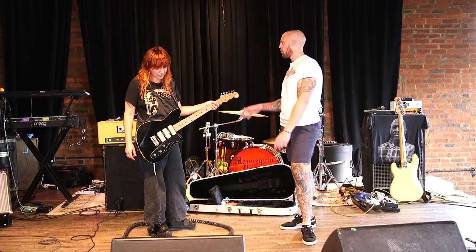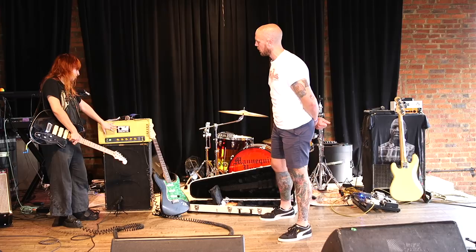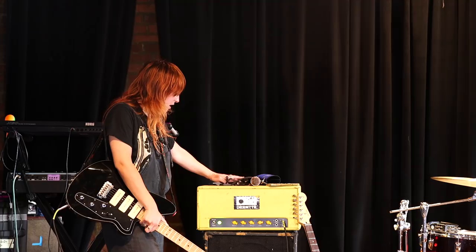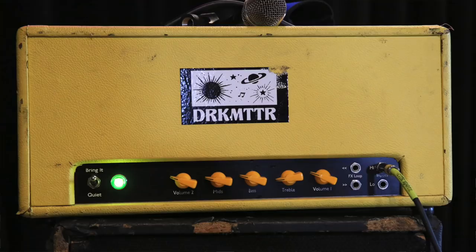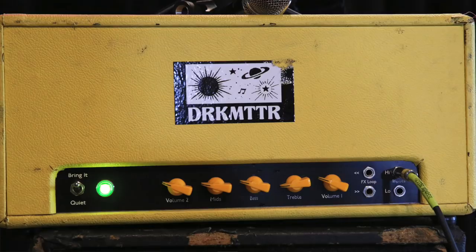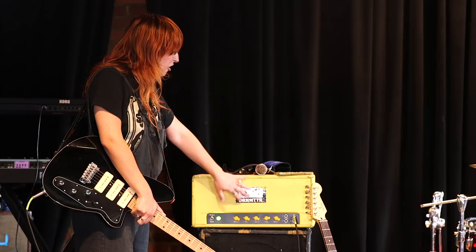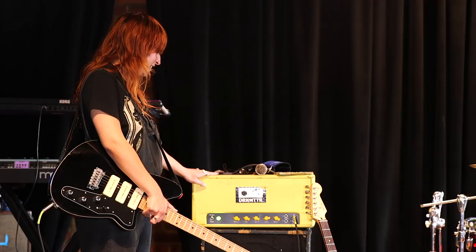Let's talk about the amp first because there are some cool points of note. What should we know about this amp? Dark Matter is a Nashville spot — an incredible collective of artists who do DIY shows and mutual aid. They didn't make this head, but this is a boutique head. A guy in New Jersey builds these — they're based off of Trainer heads. I used the brother of this head on our second record. When I found out he had another beta in production I asked if he'd sell it.